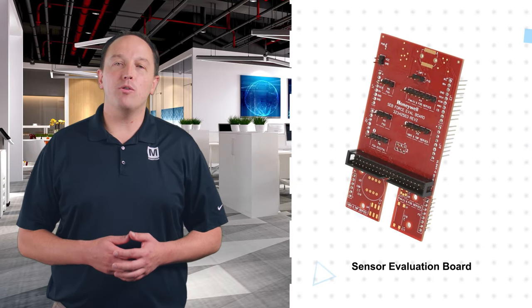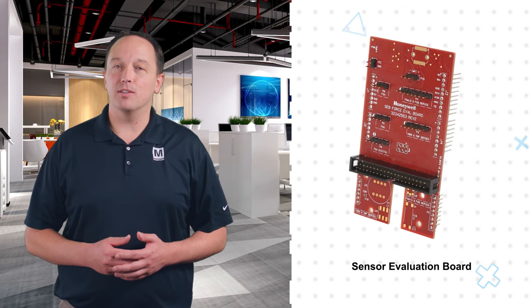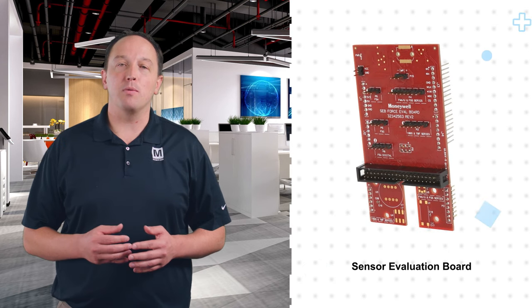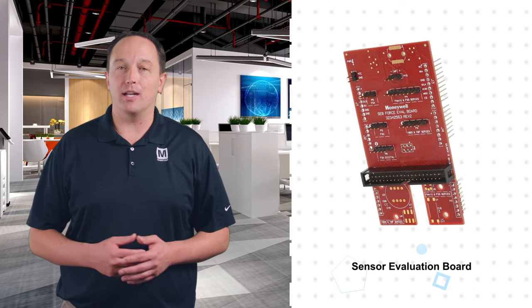The ABP-2 sensor breakout boards are designed for use with Honeywell's Sensor Evaluation Board, or SEB. The SEB has an Arduino Uno shield footprint and can be used with Honeywell ABP-2 series pressure sensors as well as all Honeywell force sensors. The ABP-2 sensor breakout boards are connected via jumper wires, which allows for remote mounting to provide testing and evaluation in the actual conditions of the target application.